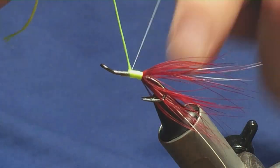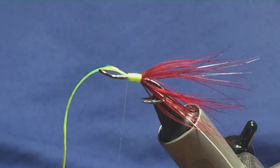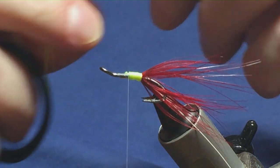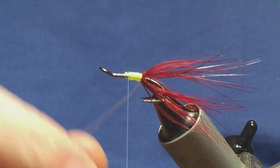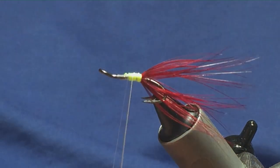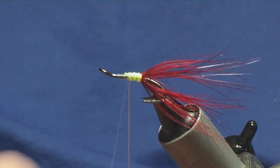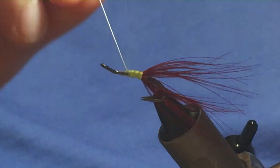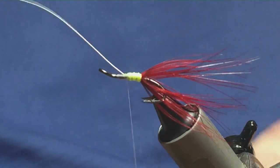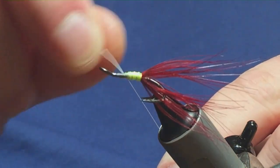Just hold your floss, come around with one turn to hold, and then two turns. Then just bend and break away the wire.